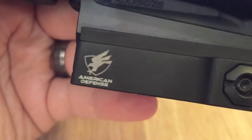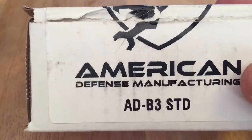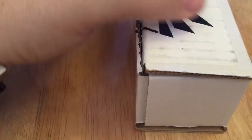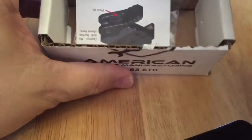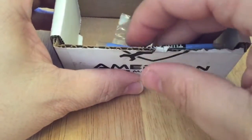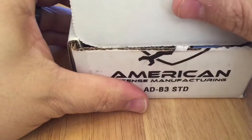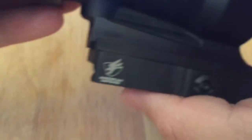Talking a little bit about this mount — it is from American Defense, the model number is AD-B3. It comes in a box with the mount, a little bit of mounting instructions, a packet of Loctite, and it had the screws for mounting it as well — little Allen screws. The nice thing about American Defense manufacturing is that their mounts are all 100% made in the USA and they have a lifetime warranty.